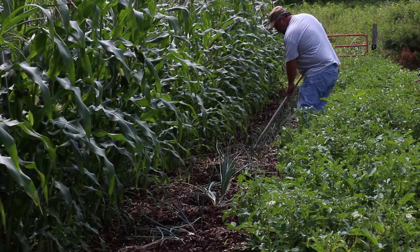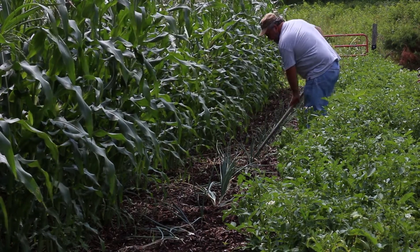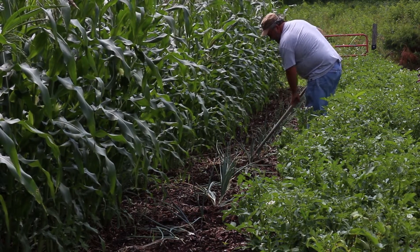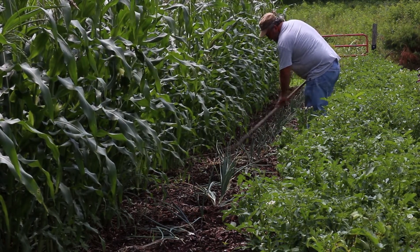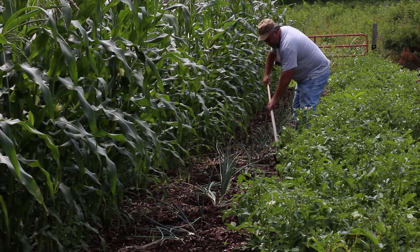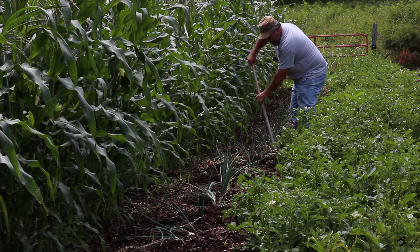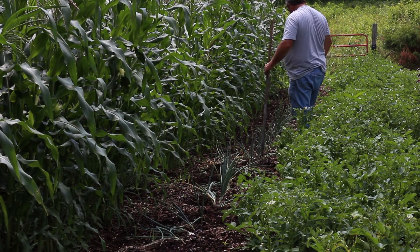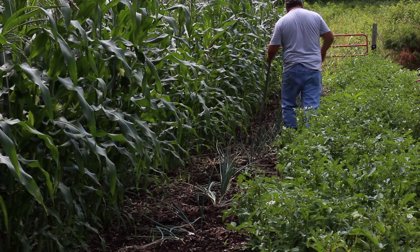I think we can get one right here. These little onions — actually what they need — they're not going to amount to nothing. It got a little too hot for them, I believe. They like cool weather as much as they like warm weather.